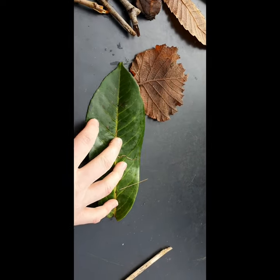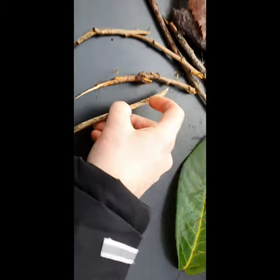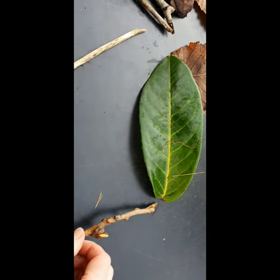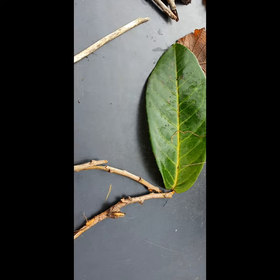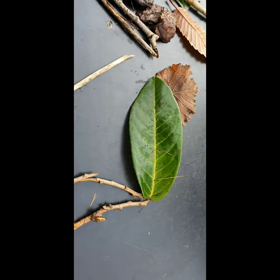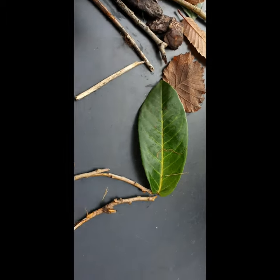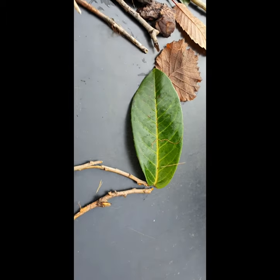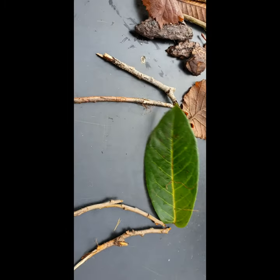I'm keeping it that way but it doesn't want to stay down, so maybe a flat pot. Let's see what's going to be on there. Another one... another one just here... and another one there. Have you got any ideas yet?